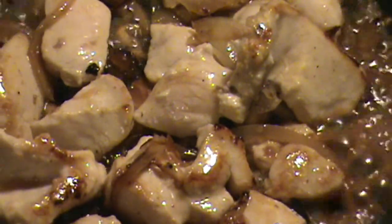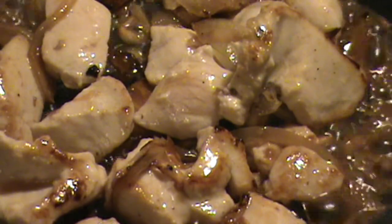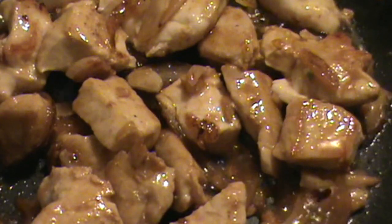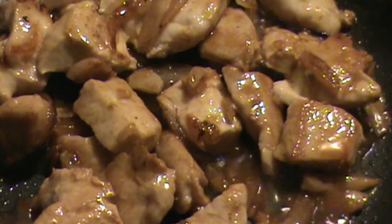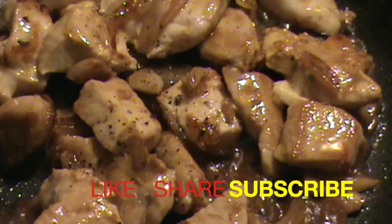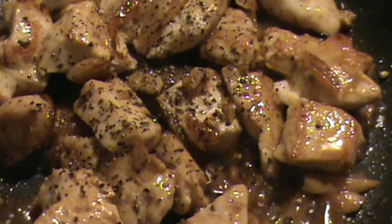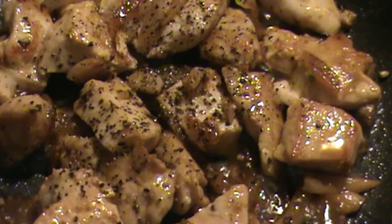If you want to learn about this chicken garlic dish, subscribe to the channel and search the recipes — you're going to find some awesome stuff. This is going to be really tasty as well — a little bit of pepper and a little touch of smoked paprika.